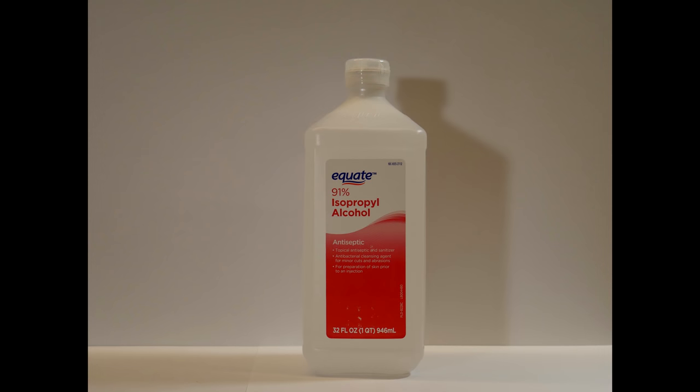Next up is isopropyl alcohol, so-called isopropanol. This stuff is sold as rubbing alcohol and is the stuff that smells like hospitals. Some people say this is a good paint stripper, so we are going to give it a shot.